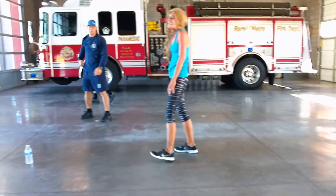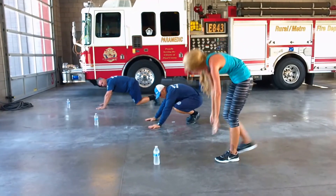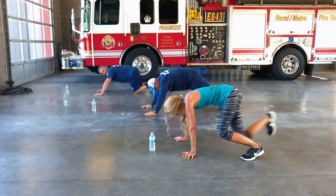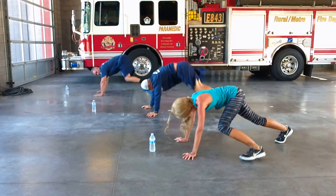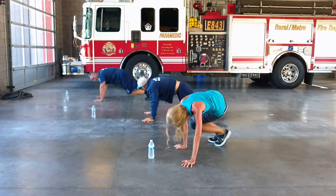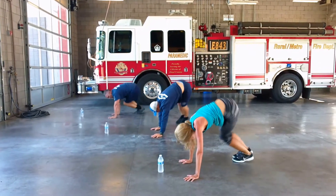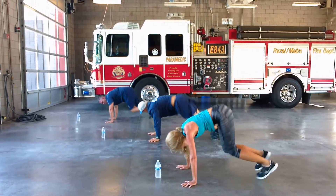All right, we're still going. Back to plank jumps. If you can't do a jump, you step it out. There's one right there. Otherwise you jump. Two. Four. There you go. Six. Seven. Nine. Ten.